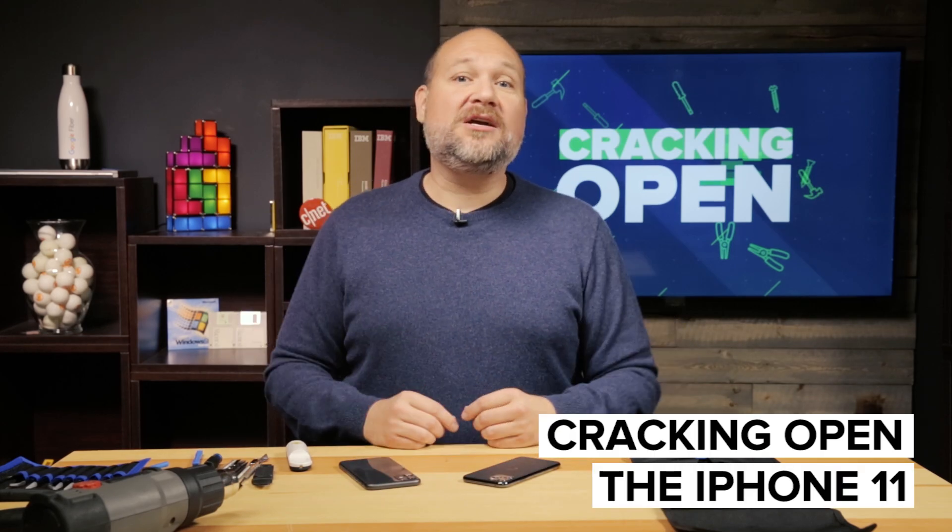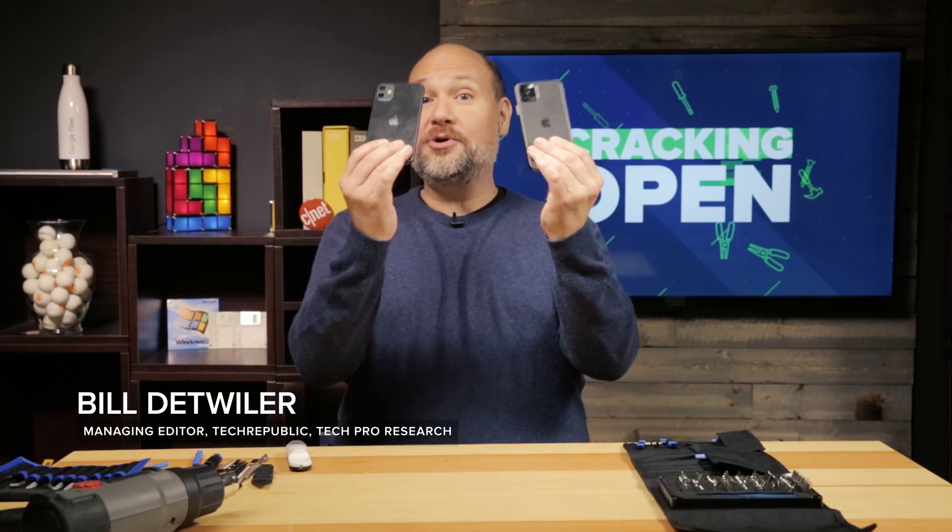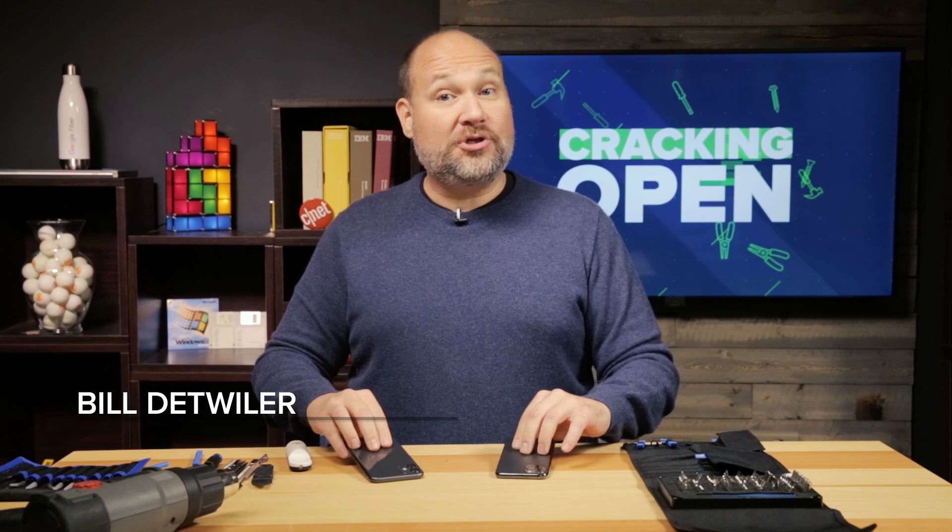On this cracking open, I'm going to take apart not one, but two iPhone 11s. I'm going to show you how to open them, give you a look at the hardware inside, and then explain why if you damage your iPhone, your repair options are kind of limited.